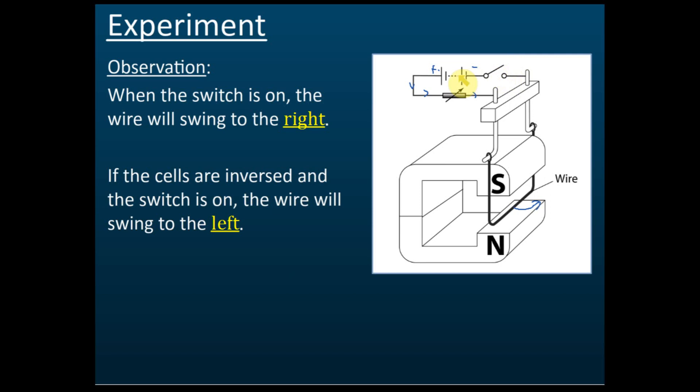We then switch off, reverse the battery — making the previously positive terminal negative and vice versa — and switch on again. We find that the wire now swings to the left, meaning changing the direction of the current causes the force to act in the opposite direction.